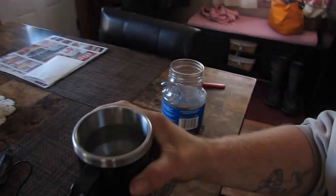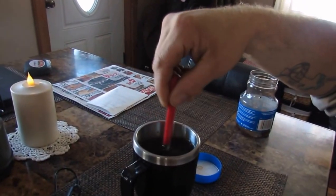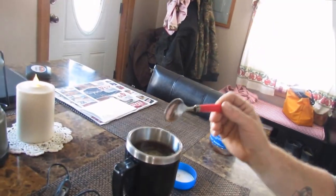Now that we've got our cup full of water, we're going to add the coffee — really whatever your choice is. I'm trying to do this all one-handed, that's why it's so close to my face. I don't know how rugged you guys drink your coffee, but I'll have mine about that rugged. So we're going to stir it up a little bit — it's making coffee! Now that we've got it stirred up, we can put the cap back on just like that.